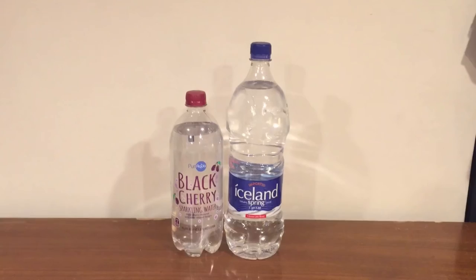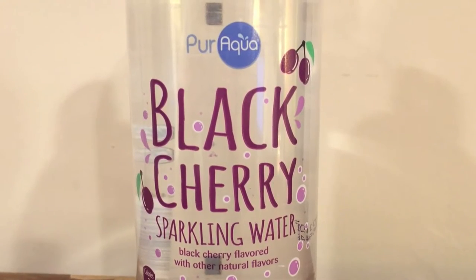Hey everybody, welcome back to round 3 of the water comparison video series. Tonight we have the two final bottles of round 3. We have Pure Aqua Black Cherry Sparkling Water. This is the first sparkling water to ever make it to round 3, and probably the last.